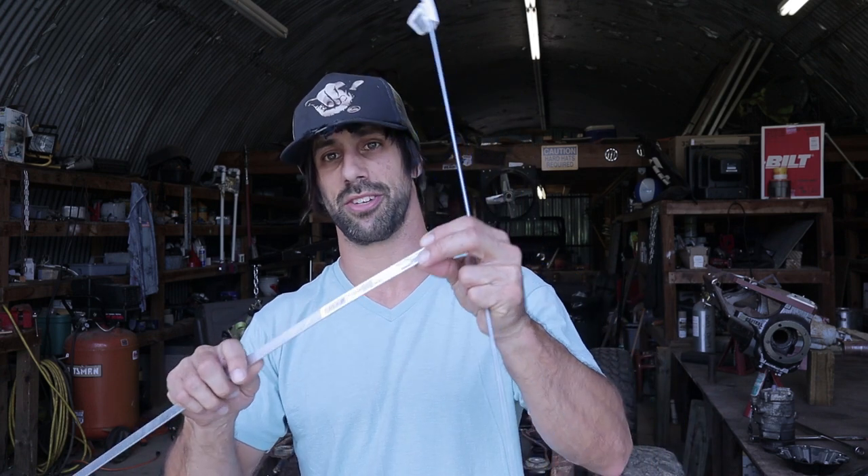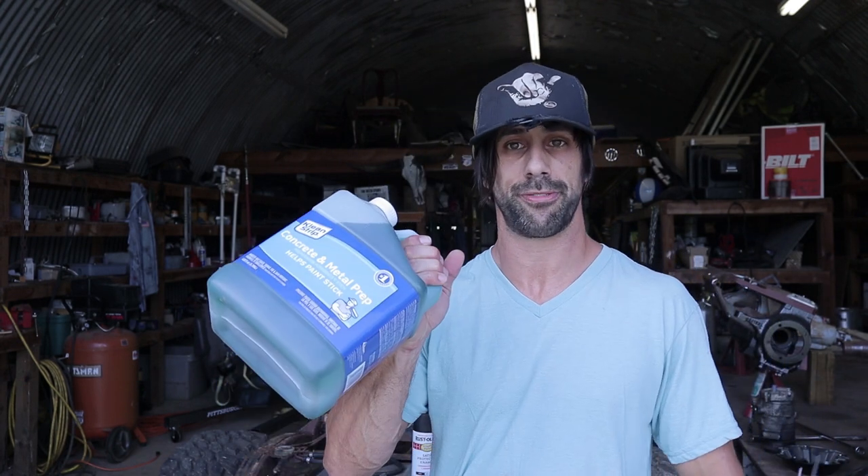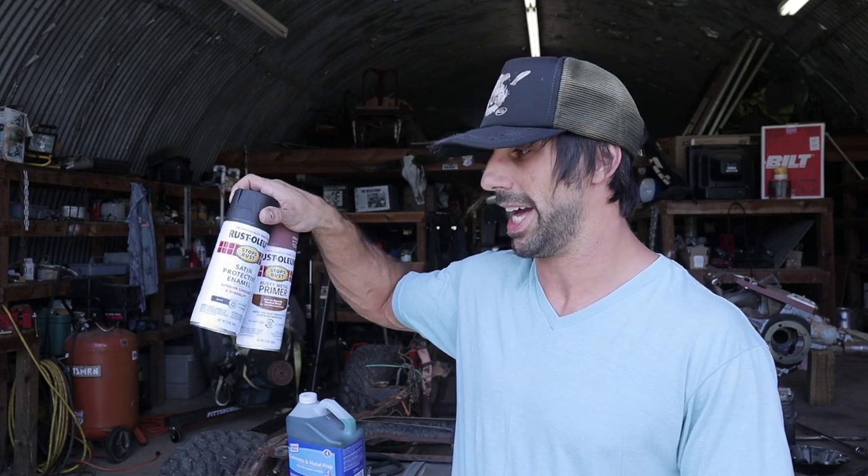Welcome to part three of the CJ5 rebuild. My buddy Nick is here to help get the axles and springs off the frame. We also have to remove the gas tank. The frame has about two inches of dirt inside the rails, so we bought a flexible piece of aluminum and all thread to scrape the dirt free, then flip the frame and blow it out. After that, we'll metal prep with phosphoric acid, then use Rust-Oleum rusty metal primer and black satin enamel — going with Rust-Oleum since this is a budget build.